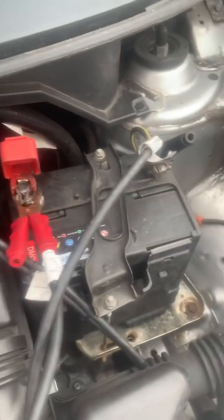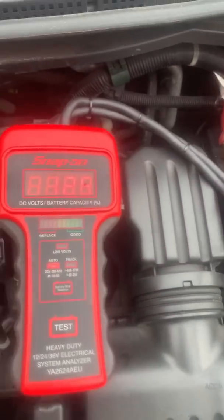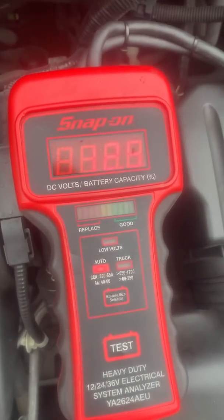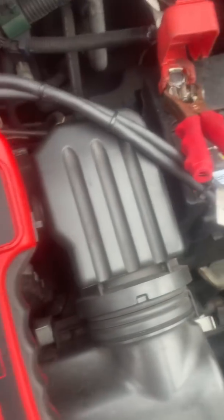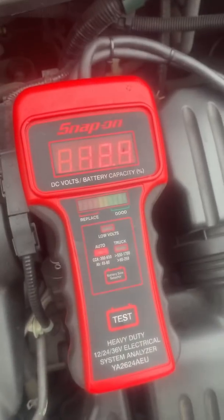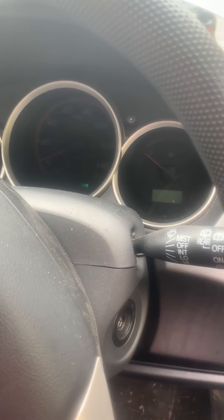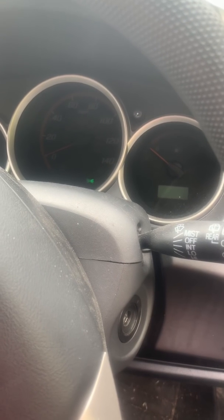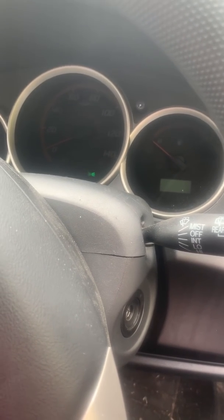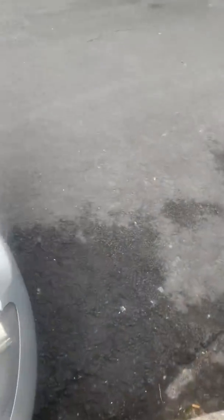We'll use this Snap-on meter. Some of you won't like it, but we've tested it compared to all the different ones out there - it came within a couple of percent of all of them: the Pico, the Bosch, all of that type. We just find this one mobile, nice, quick, easy test. So first of all, before we do anything when testing a battery, we turn the headlights on and give it 10 seconds. That allows us to take the surface charge off the battery.